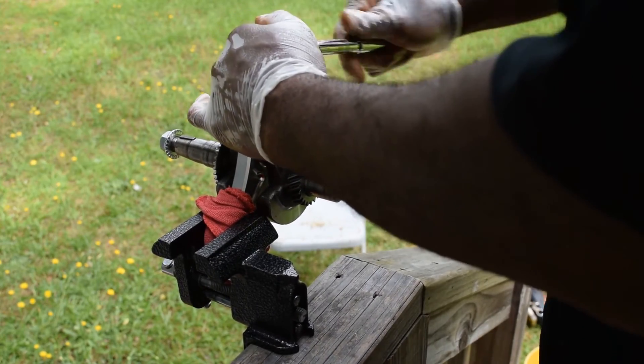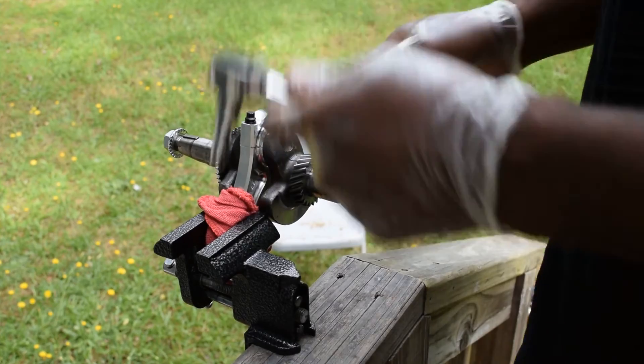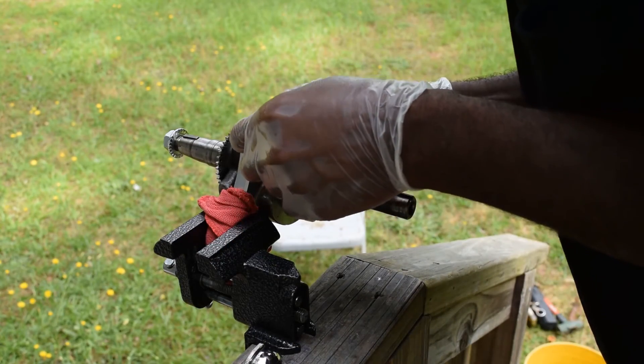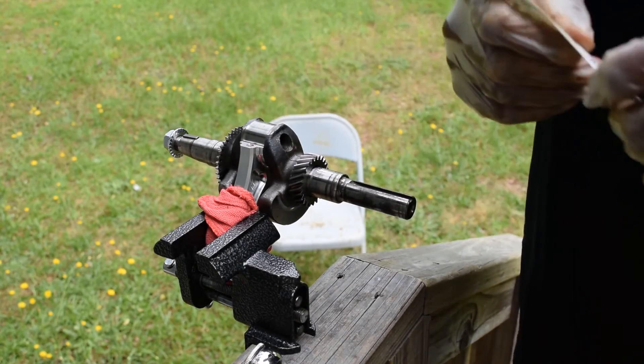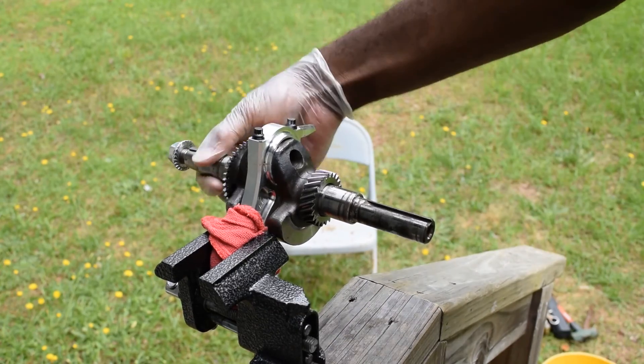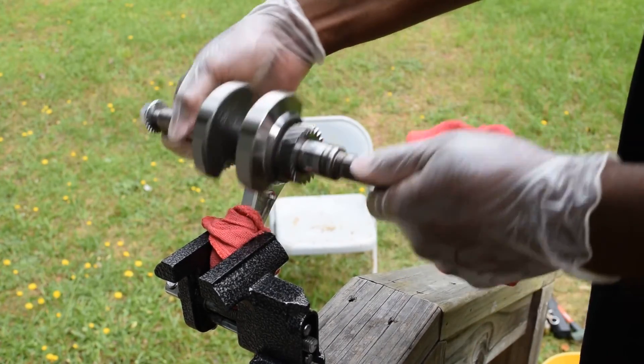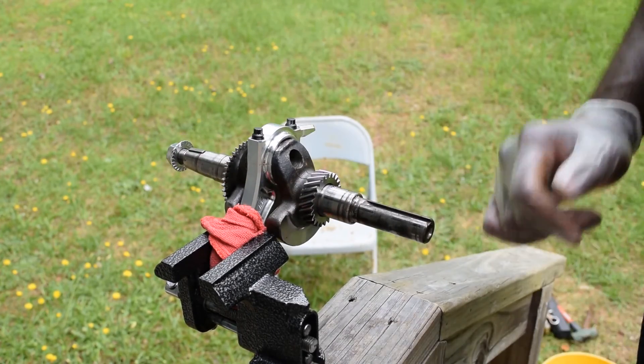Now we're going to check our tolerances. You can't really see this on camera, but we're okay on that. That's good.